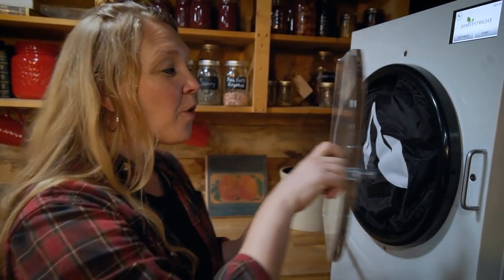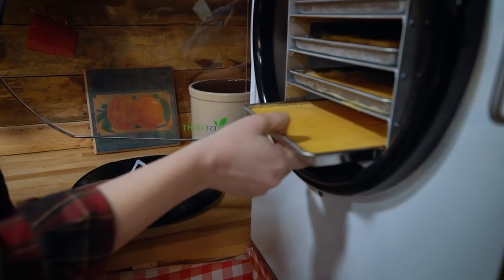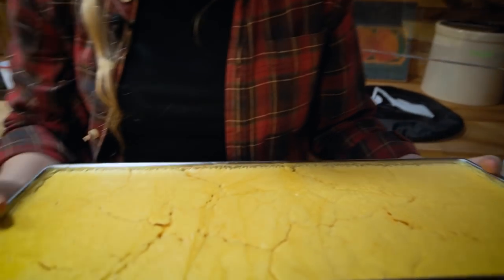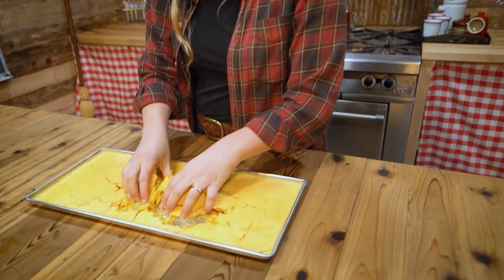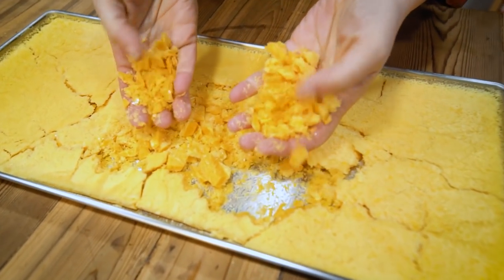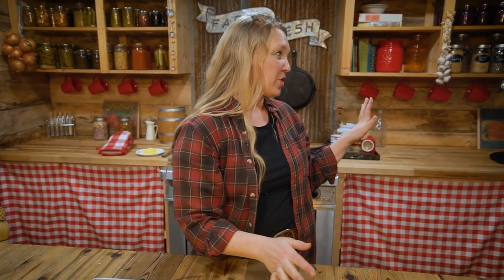After 24 hours, I end up with a product that can sit on my shelf for years. Look at this — it is just an egg powder. So what is this amazing machine? It's the Harvest Right freeze dryer.